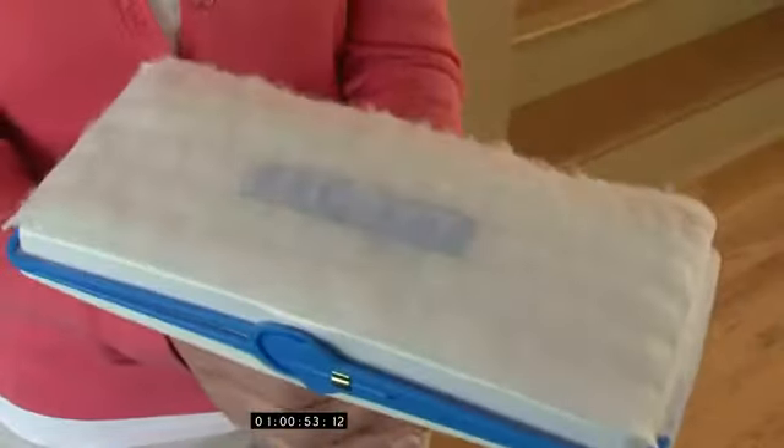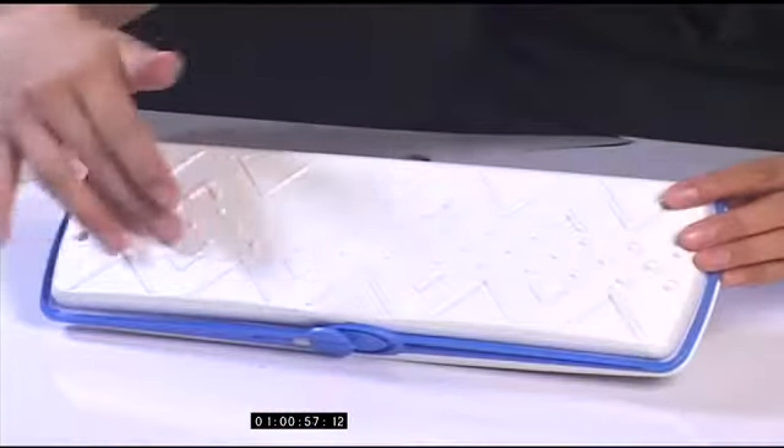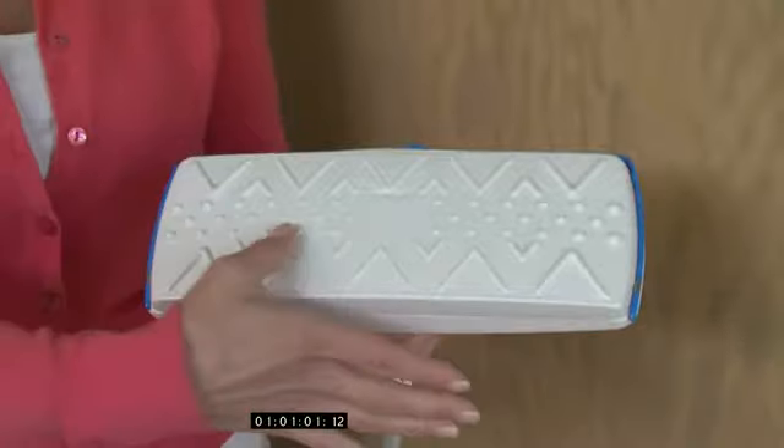No more worrying about whether the cloth will fall off in the middle of cleaning. The Flip Mop's specially designed soft foam padding cleans better than the old dust mops, allowing you to get deeper into uneven or grooved surfaces. With the new Flip Mop, you can clean along walls.